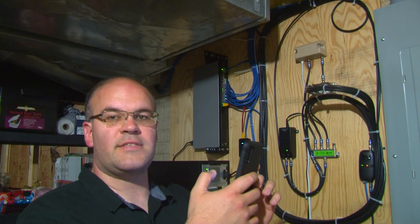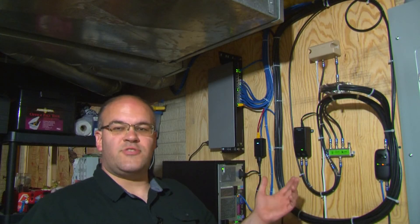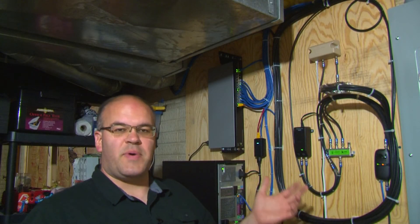My Wi-Fi is not working. Guess I got a problem. All right, so I finally sorted out my wiring. My network's back up and running.